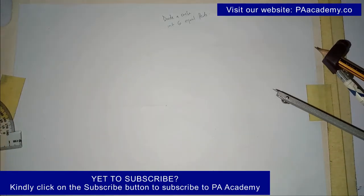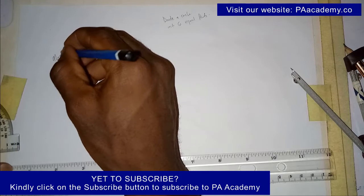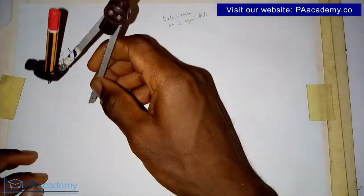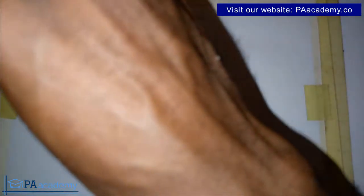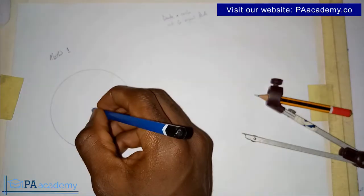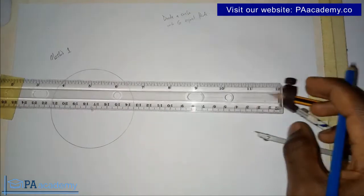Now, the first thing we are going to do — this is Method One — is draw a circle. Irrespective of the radius of the circle, the steps are still the same. You then indicate the center as point O. Since we are dividing it into six equal parts, let's go ahead and draw a diameter.